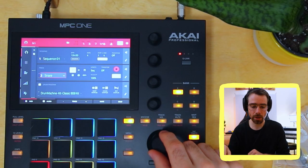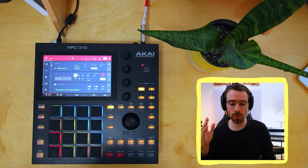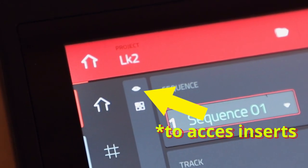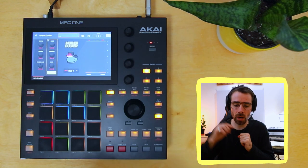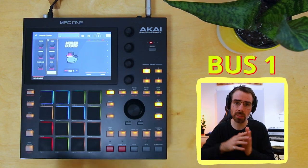So we have pad, snare, perc 808, toms, hi-hat, hi-hat 2 — you get the point. Go to the track that you'll be sidechaining — I'm going to go to pad. Hit the insert box, effects, and scroll all the way down to Mother Ducker. If you want to look at the settings, we're not going to worry about that just yet. One thing to take note of is that we're on bus one.